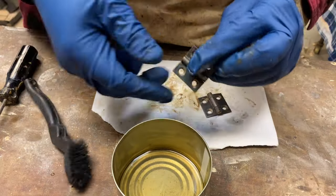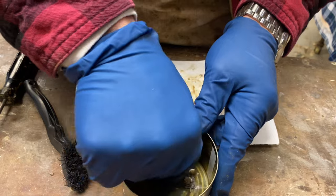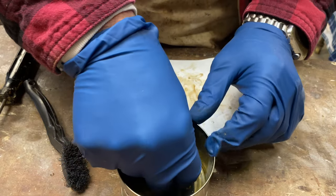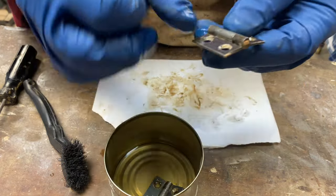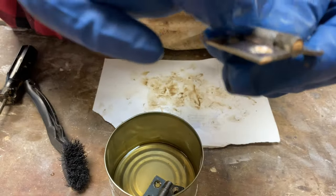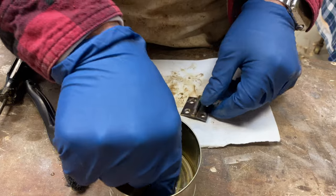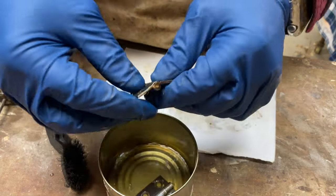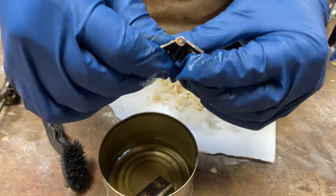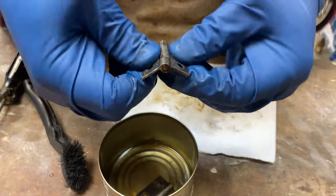These hinges are pretty cruddy — they don't move very well, they're stiff. I'm giving them a lacquer thinner bath to clean out any years of crud that may be built up in there. It looks like there may be some wood filler in there that was used to fix worn screw holes. I'll let them sit in the lacquer thinner a little bit. They're steel hinges, nothing too special, but we'll get them back operating. Once they're cleaned up, we'll put a drop of oil in there so they operate just a little bit smoother.